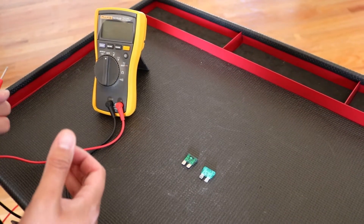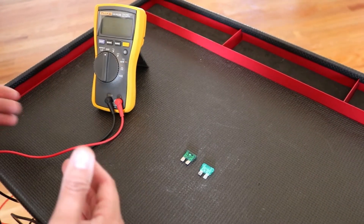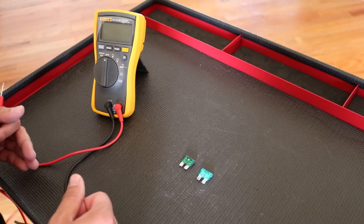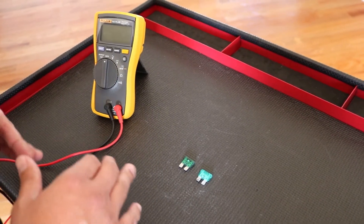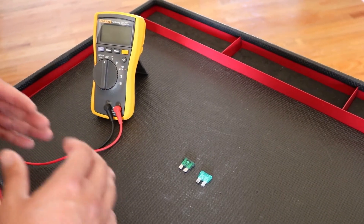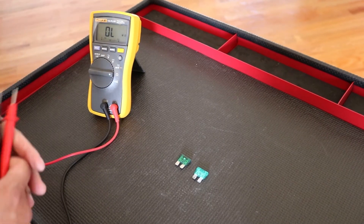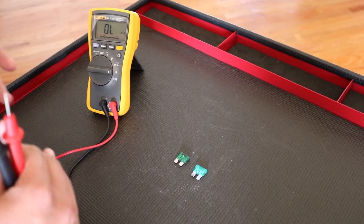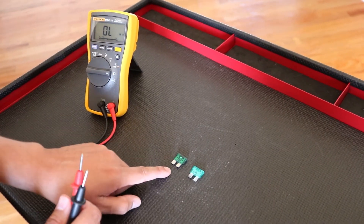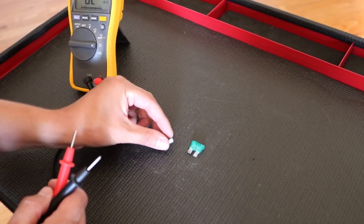Our next test is going to be the ohms and resistance test. There could be a whole PhD study done on resistance, so in this video I'm just going to convey the most basic testing and concept of it. Let's go ahead and go to ohms. Essentially, resistance is anything that is impeding the flow of something. On the left we have a 30-amp fuse, and we have another 30-amp fuse on the right.